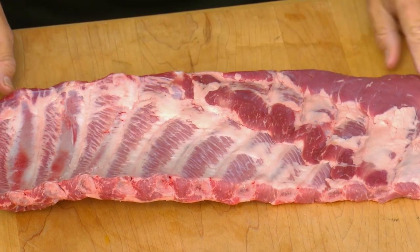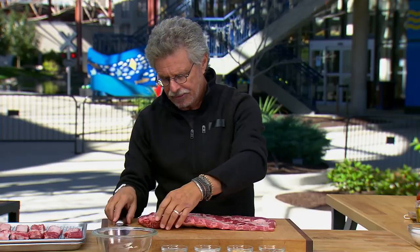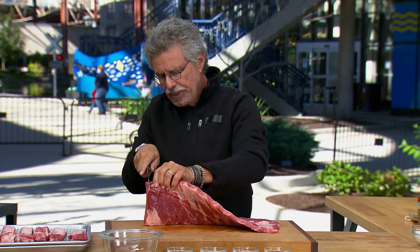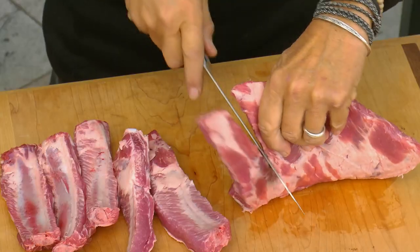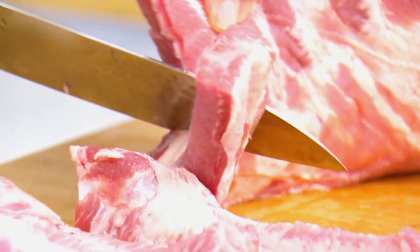Start with a rack of St. Louis cut ribs or baby backs; cut them into individual bones. I'm using St. Louis cut ribs, which are a shorter version of a spare rib. I love the meaty flavor of a St. Louis style rib.